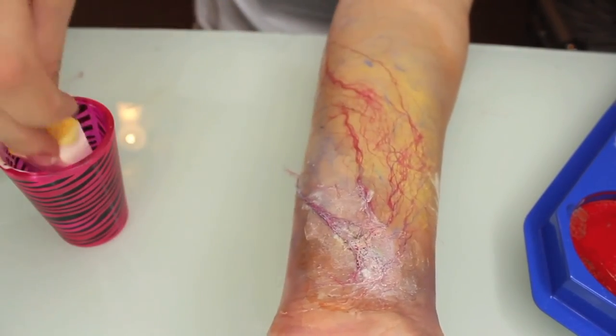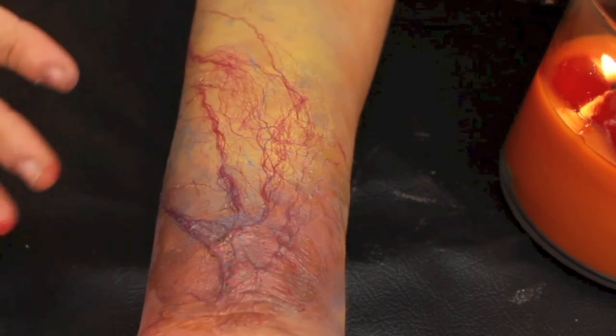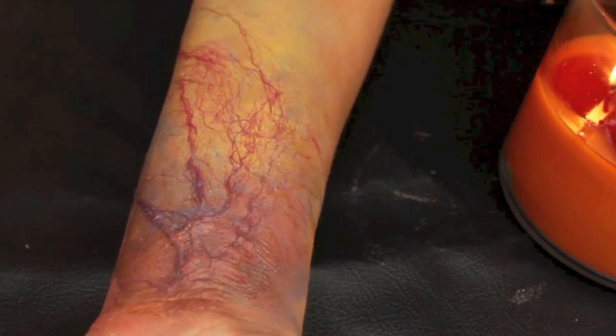I just kept playing with it until I liked the way it looked, but that is all you have to do for this. I really hope you guys enjoyed this quick easy Halloween tutorial — it looks creepy how it sits, like it sits under my skin. I'll see you guys in my next video, thank you so much for watching, be sure to hit that subscribe button and leave your requests down below. Bye!